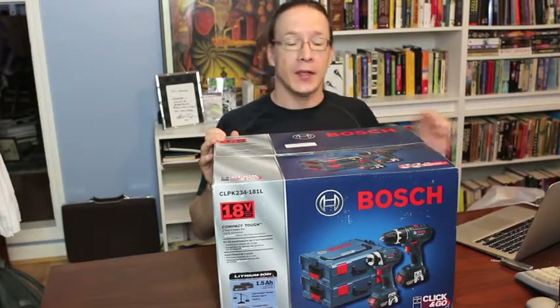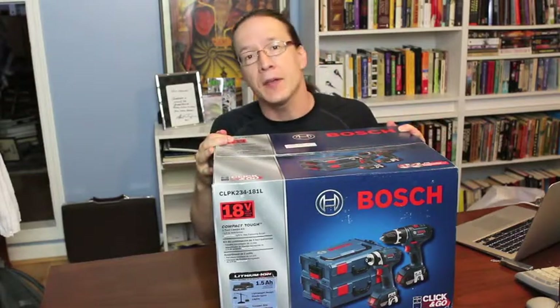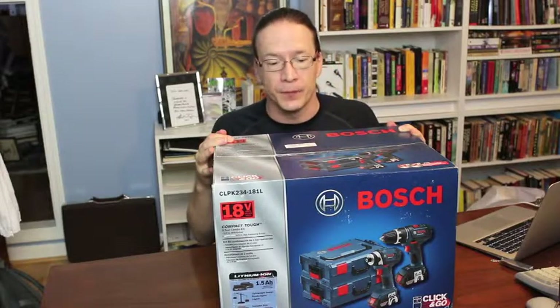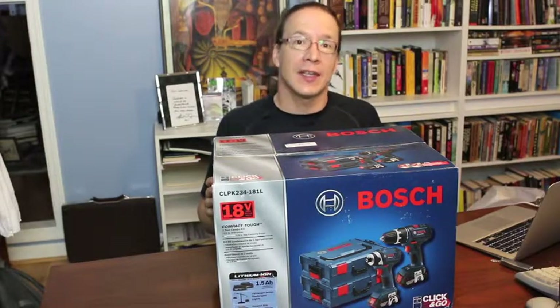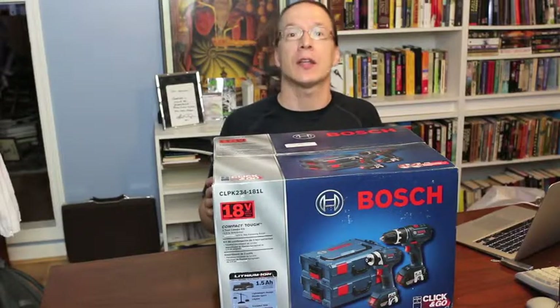So today, I wanted to take a look at this Bosch Combo Kit, which combines a half-inch portable drill with a quarter-inch impact driver. Also, this combo kit contains Bosch's L-Box cases, which is part of their click-and-go modular stackable storage system. OK, let's take a look.